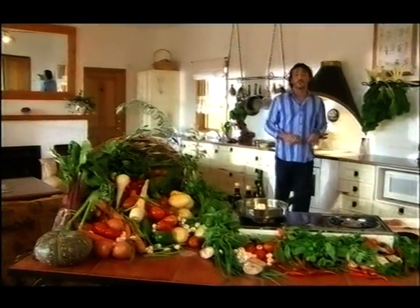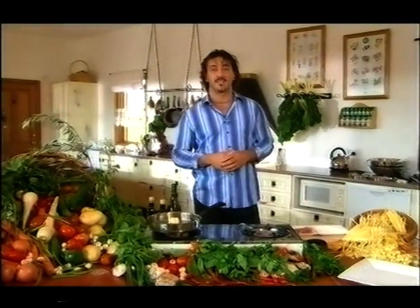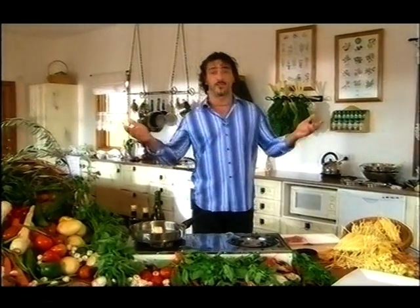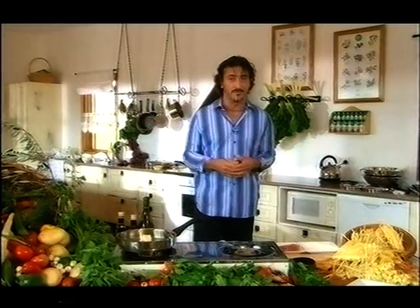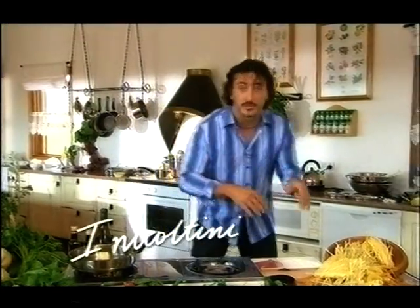Good day! I'm Mirko Grillini from the Hunter Valley, Australia, 150km north of Sydney — a beautiful wine region but also a food region. What I'm here today to show you is a beautiful dish made with very tender veal. Now let's get on to it right away.